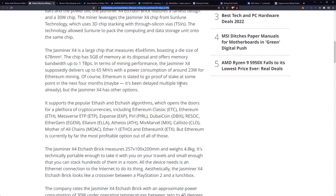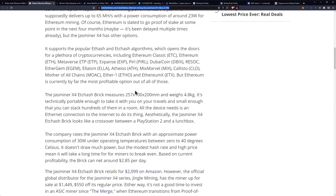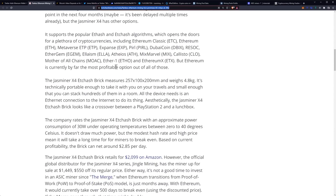Ethereum is slated to go proof of stake at some point in the next four months — it's been delayed multiple times already — but the JazMiner X4 has other options. It supports the popular ETHash and ETCHash algorithms, which opens the doors for a plethora of cryptocurrencies, including Ethereum Classic, Ethereum, Metaverse ETP.